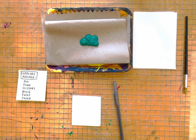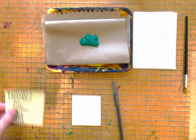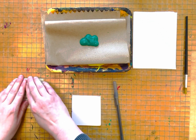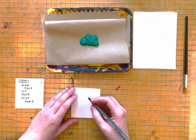To make a print using foam, the supplies you need are a pen, a piece of foam, scissors, a brush, paint, and paper. Our first step is we are going to take our pen and we are going to draw our image onto our piece of foam using a pen.